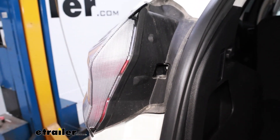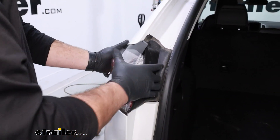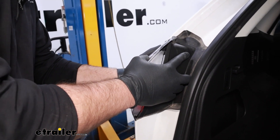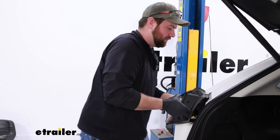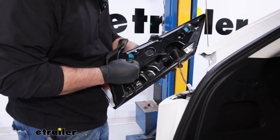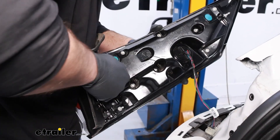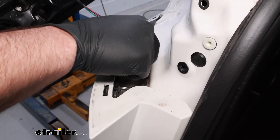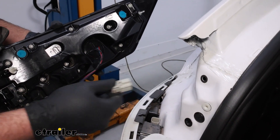Pull that screw out, and then to remove our taillight we're going to pull it straight back. If you stick one of your fingers in the hole where we removed the cover, you can usually get enough force to pull it backwards. We've got that popped out. If any of the plastic inserts come out with the light, try to pop those off and stick them back in the vehicle. Then we'll unplug our taillight — just push the tab on the connector and pull straight up.